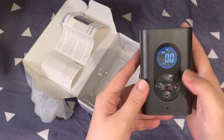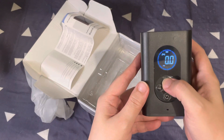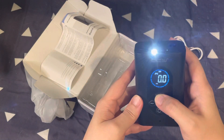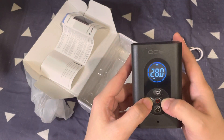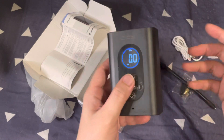So this button cycles through the units. It also has a flashlight — this button turns on the flashlight. The plus and minus buttons are used to set the desired pressure.